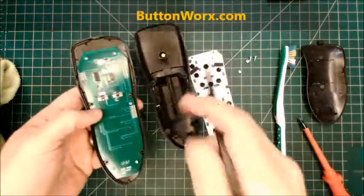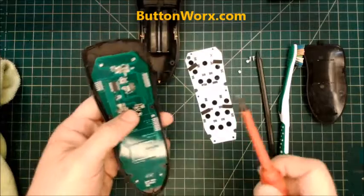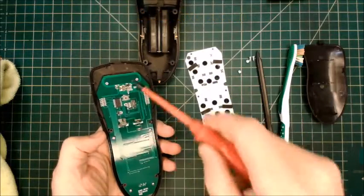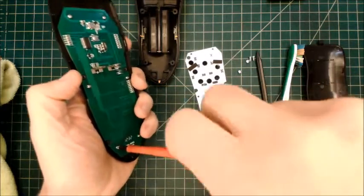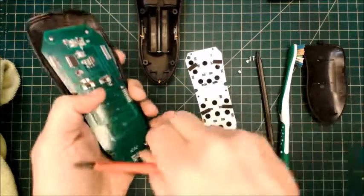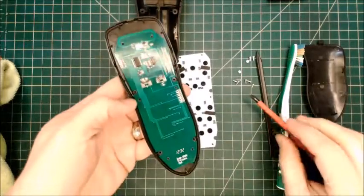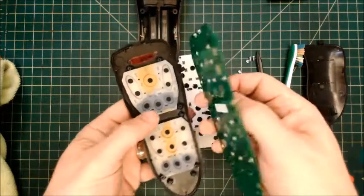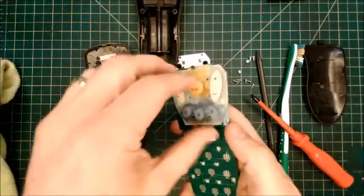When you get this open, immediately look for any kind of oily substance — we definitely need to clean all that up. This one has already been cleaned. This keypad is going to go between the circuit board and the rubber keypad, and there are six little screws. You can't use a giant screwdriver for this — you need a nice sharp-tipped one. Now that I've got all six screws out, this should just lift right off. Your rubber keypad might stick to this because of the oil buildup, so just pull it off.